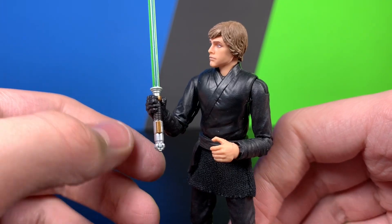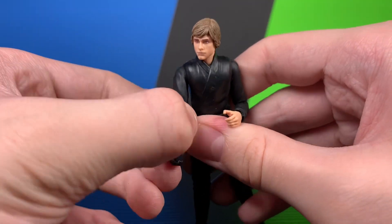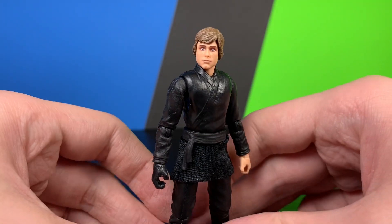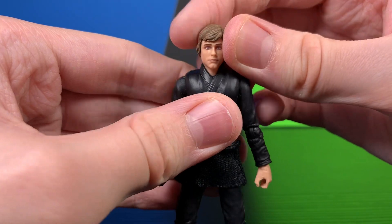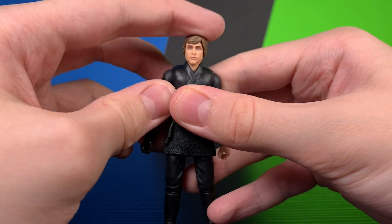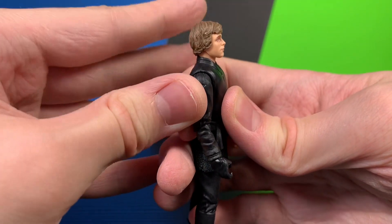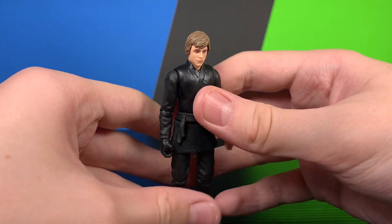Articulation-wise, you can get him into some nice poses. He has a dumbbell joint at the head — you get about that much tilt either way, but you can't get him looking up much because of the hair. He can look down a little bit — maybe like he was training Grogu.